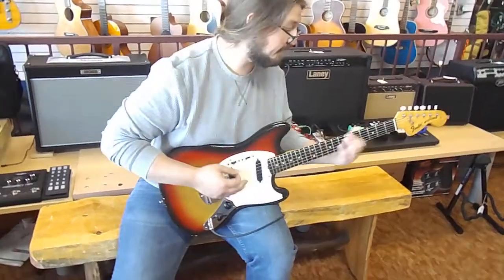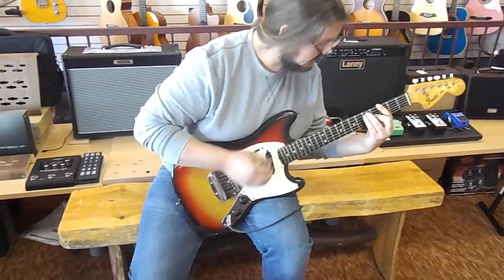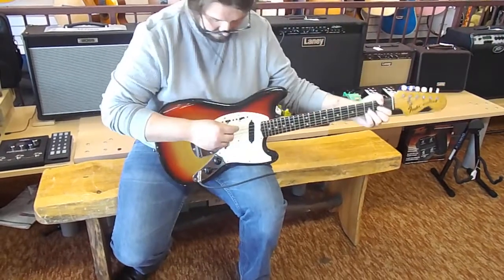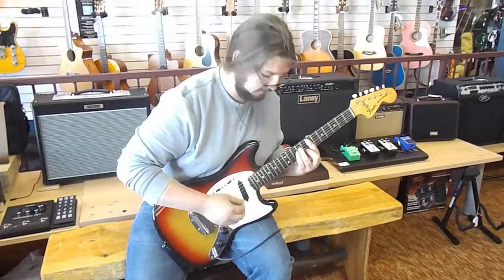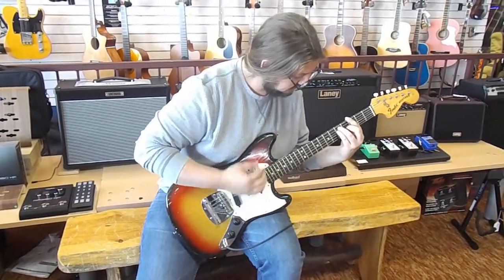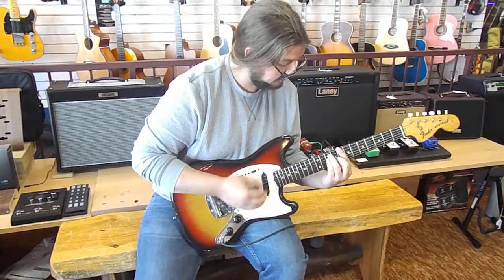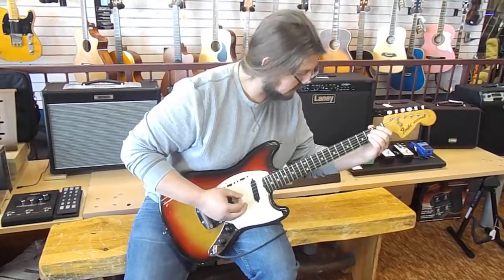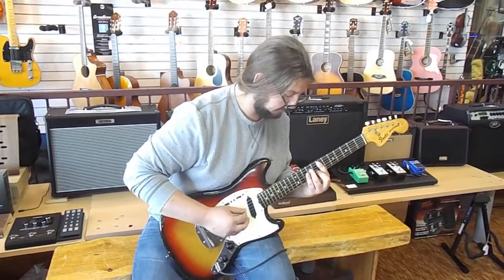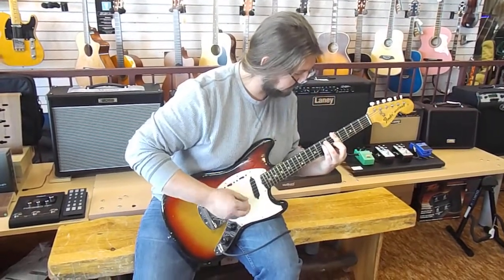Alright, let's switch it up. And then on up to the next pickup configuration, then up to the next, mid position there, and then on up to the next.